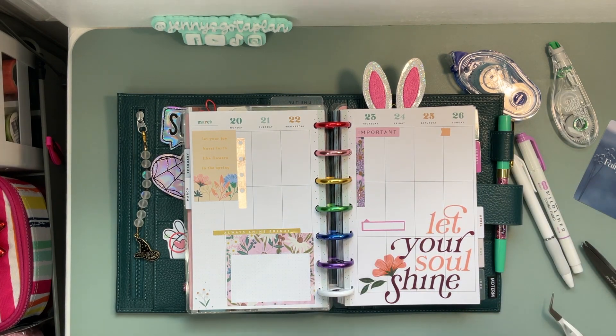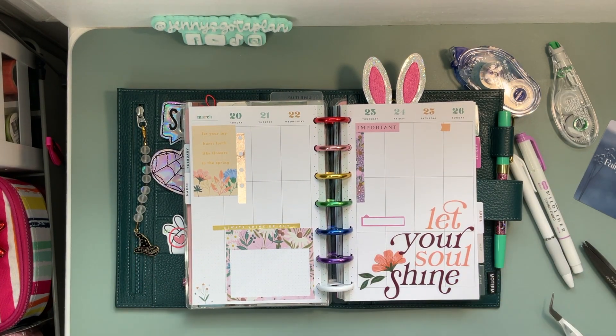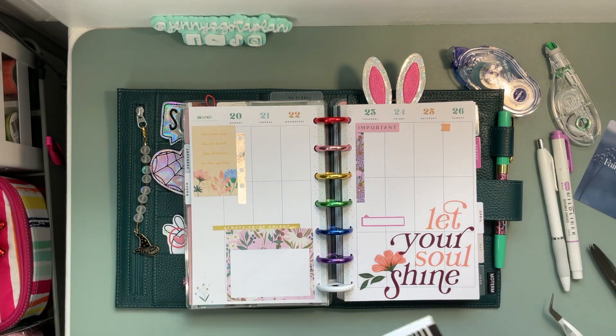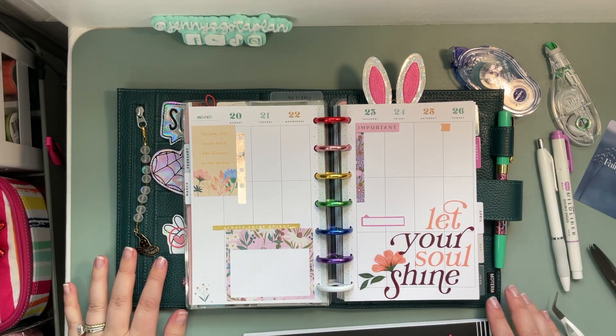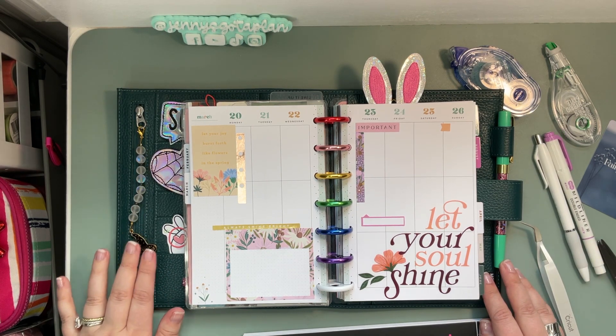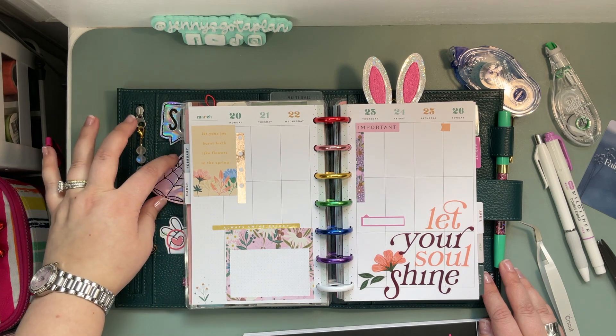I just feel like this spread came out so pretty — these sticker books work so well together. I want to thank you for spending some of your time here. I know there are a lot of choices on where to spend your time, and I just appreciate that you spent some here with me.